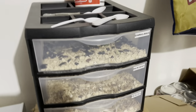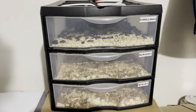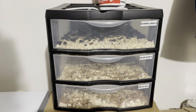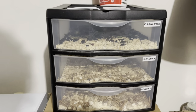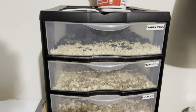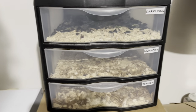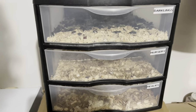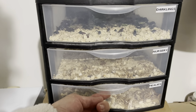A quick video because I keep getting asked about my mealworm farm. I keep this in the garage because you will find some videos online that say that these guys don't smell and you can't hear them, but I have not found that to be true. Maybe I just have a sensitive nose, but I can smell them. So I've labeled the drawers.